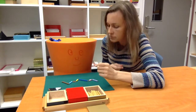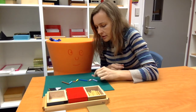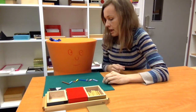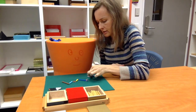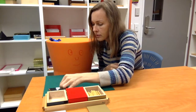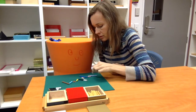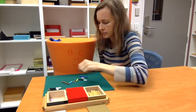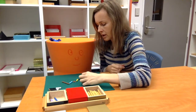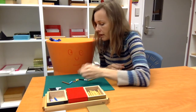My counter. 1, 2, 3, 4, 5, 6, 7, 8, 9 — 1, 2, 3, 4, 5, 6, 7, 8, 9, 10. Exchange!